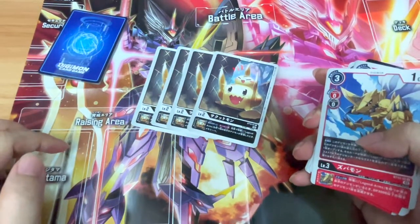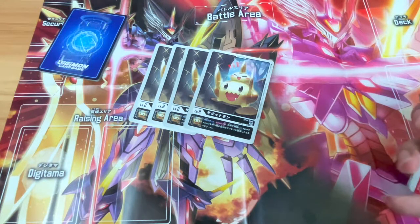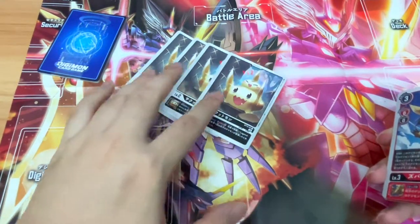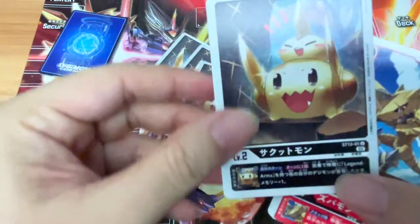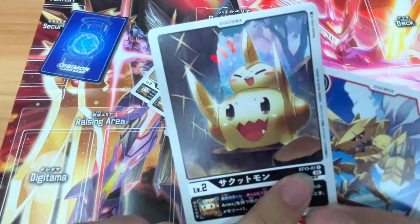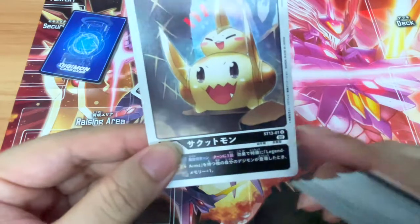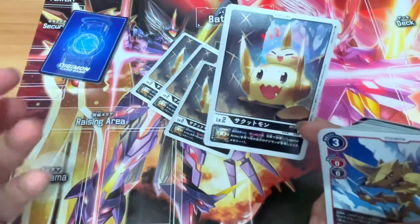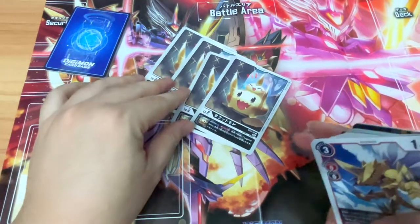If you guys didn't know the gameplay, I might make a video teaching how to play the game in the future — let me know in the comment section. Like in most card games — Pokemon, Magic the Gathering — you can only have four copies of the same card. For Digimon, it applies to the numbering, so if this card is from Structure Deck 1301, you can only have four copies of that specific card. You can still include other versions of Saktomon from booster expansions since they have a different numbering.